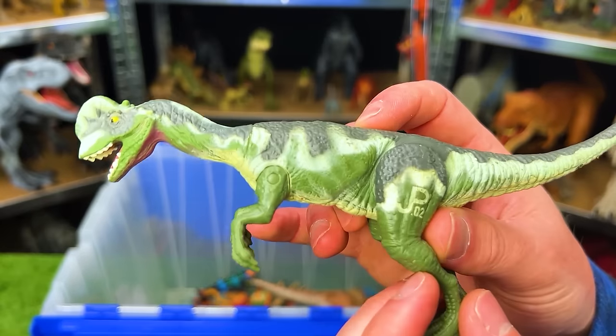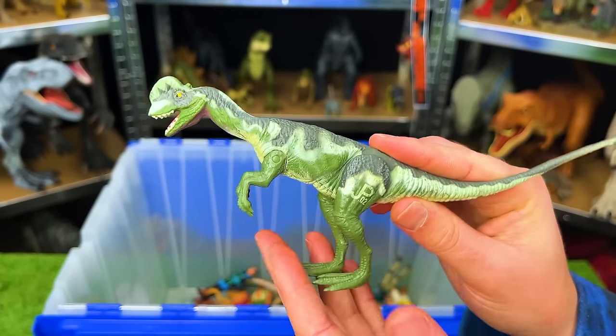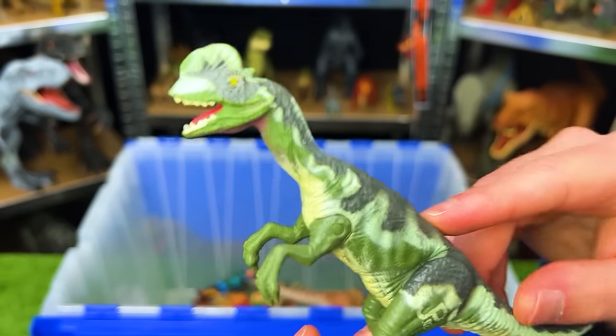Next up, we've got the JP-02 Dilophosaurus. This is a pretty small figure and you can only move the legs on this one, but this is a classic Jurassic Park figurine.